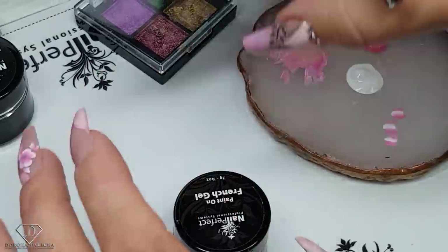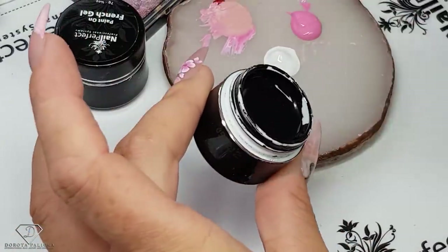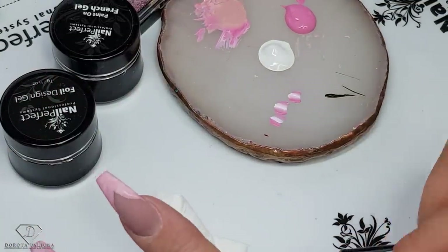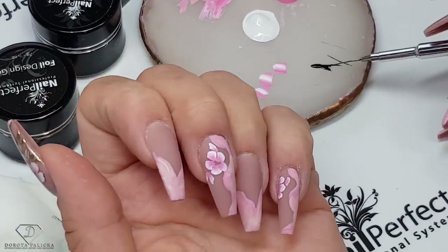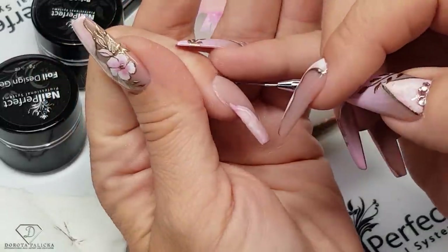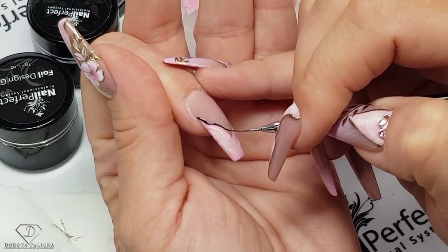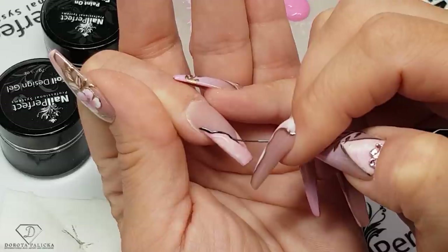Using the D-liner brush and a drop of foil design gel, we are going to add some gold detail. We could use it to transfer the foil, but I'm just going to use the chrome powder — you could do it with the top coat as well, but I find the top coat can be more runny than the gel. If I want to do very fine work, I prefer the foil design gel because it gives me more control over the painting. With the top coat you'd probably only manage one nail before needing to cure.